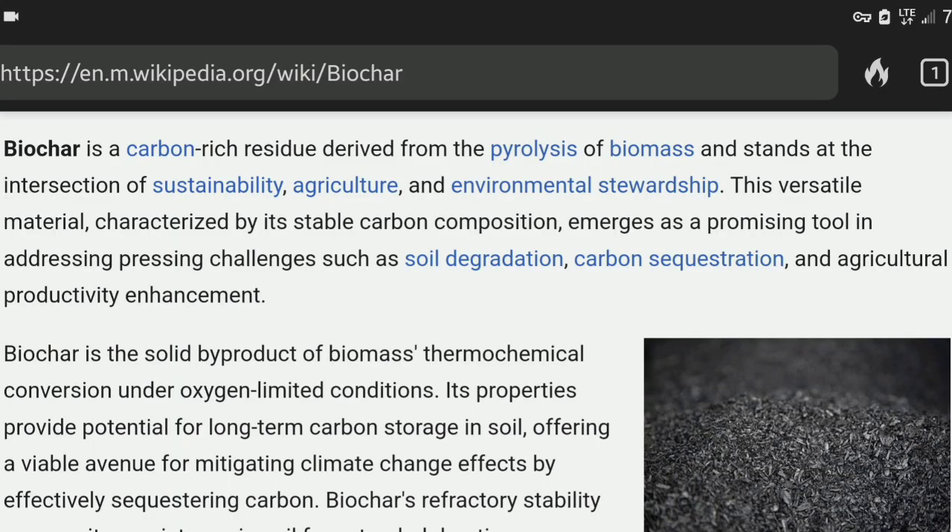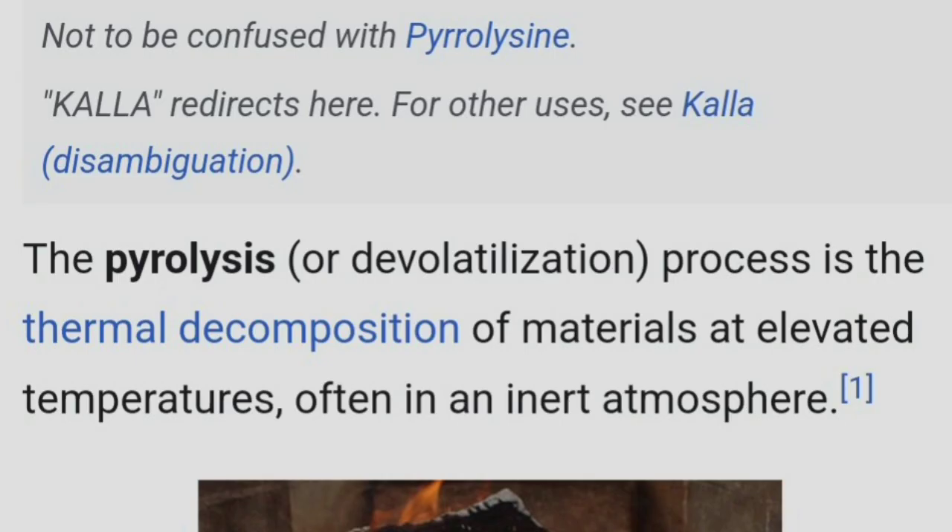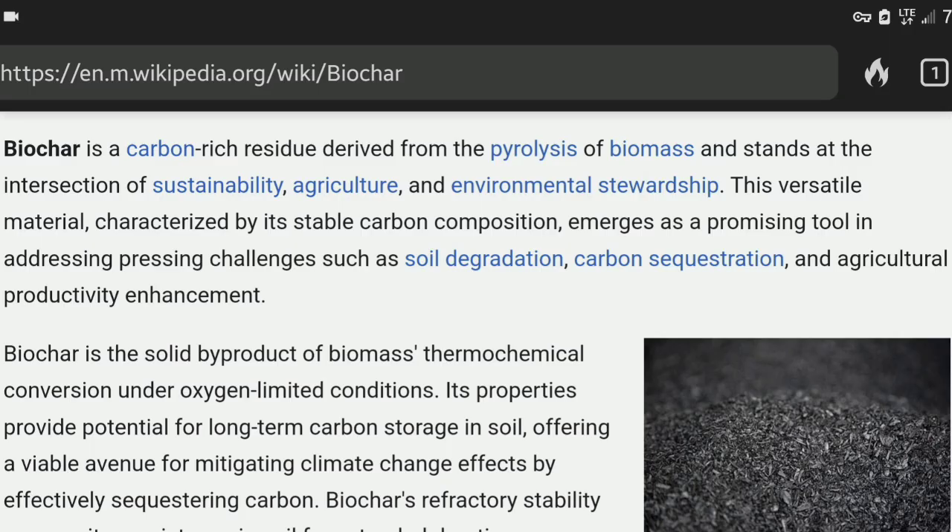What is biochar? Biochar is a carbon-rich residue derived from the pyrolysis of biomass. What is pyrolysis? The pyrolysis process is the thermal decomposition of materials at elevated temperatures, often in an inert atmosphere, meaning without oxygen. Biochar stands at the intersection of sustainability, agriculture, and environmental stewardship.